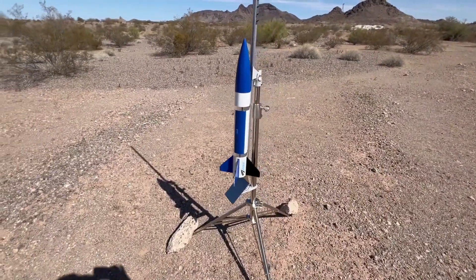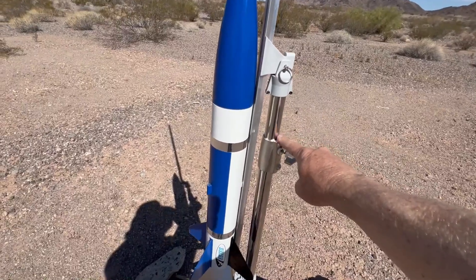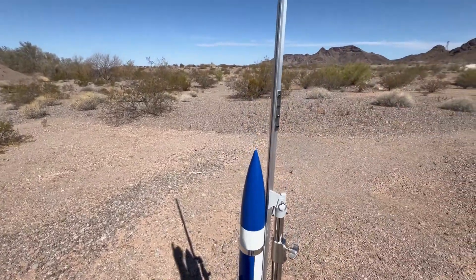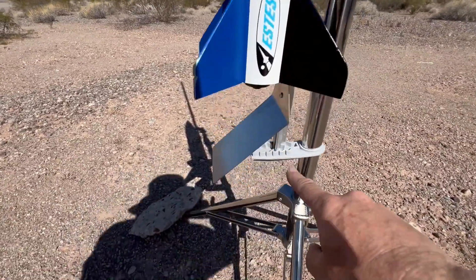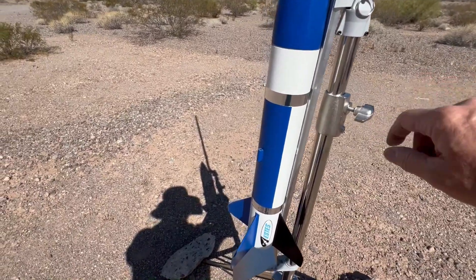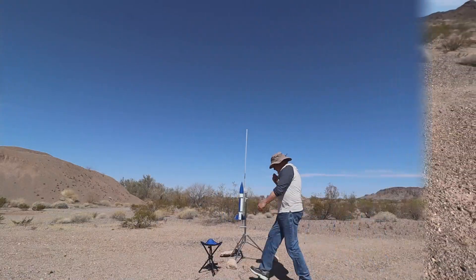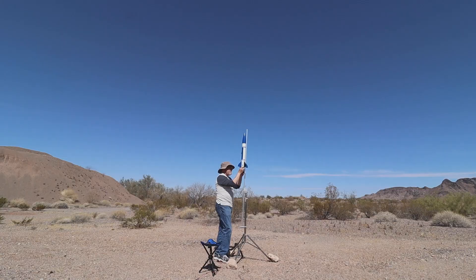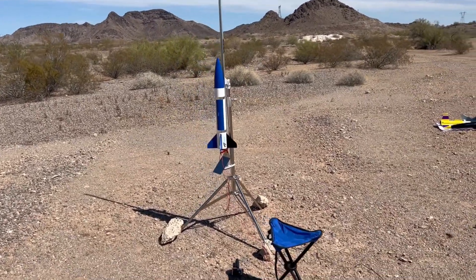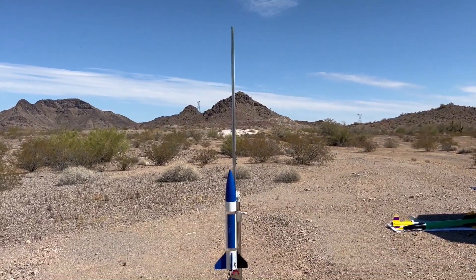Got my doorknob loaded up on this Estes rail. Very cool system. It has a spring load in here and a mount to hold the rail down. So after you load the rocket on the rail, you put it in place. There are a few different settings depending on angle, and then you push down on the spring — it locks this piece in, then you tighten it here and you're ready to roll. My doorknob on an F-15-6. This will be the first one launched on this Estes rail system.